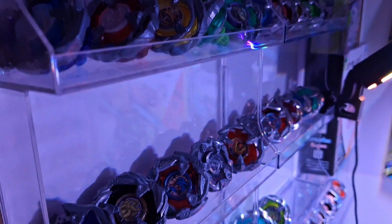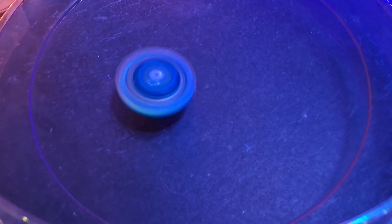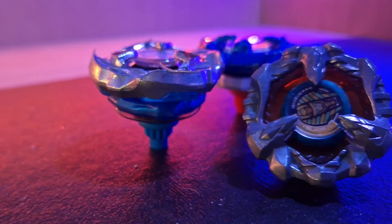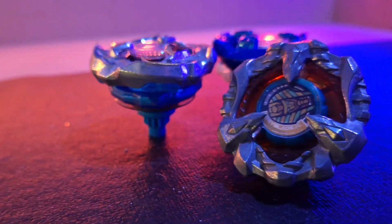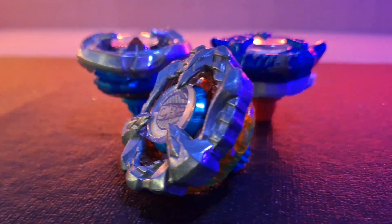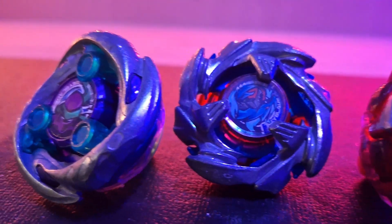Beyblade X is no longer a simple toy focused on general spin-top science, known as rational mechanics or rigid body dynamics — where in previous generations, the heavier the Bey, the more likely it would spin longer and win. Rather, Beyblade X expands on the general science of a spin-top with incredible detail into physics, compiling four physics concepts in addition to the general rational mechanics of a spin-top.